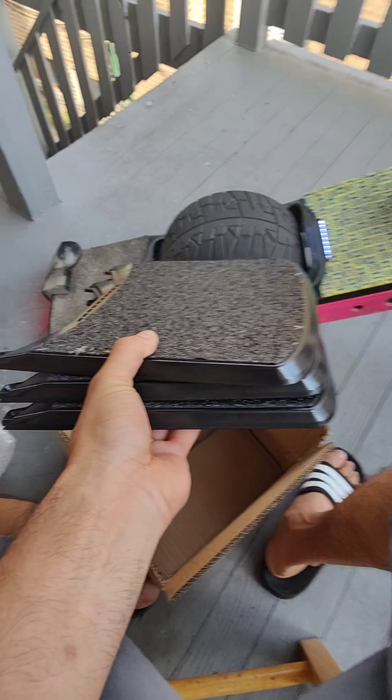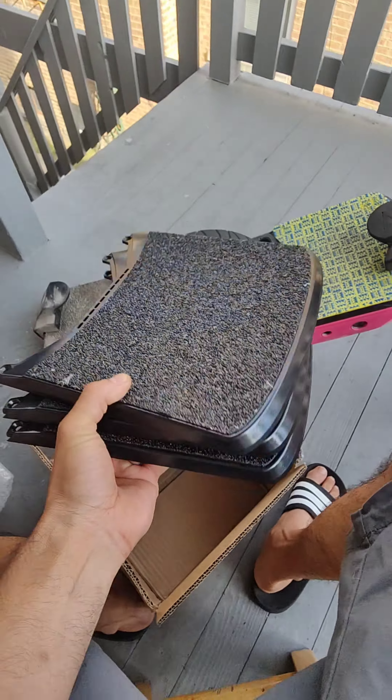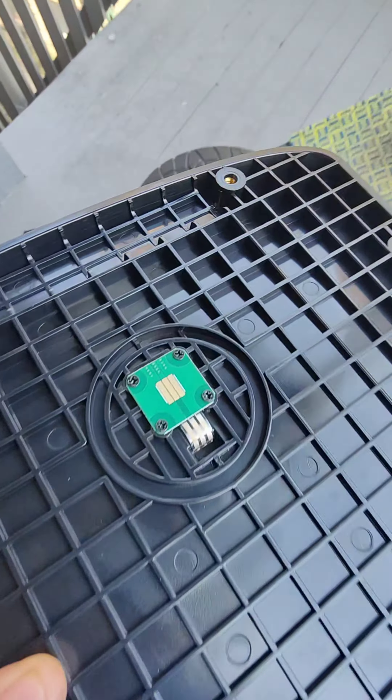Like, will I buy Floatwheel forever? Yeah bro. Thank you for the free footpads. And this is the one with the sensors.